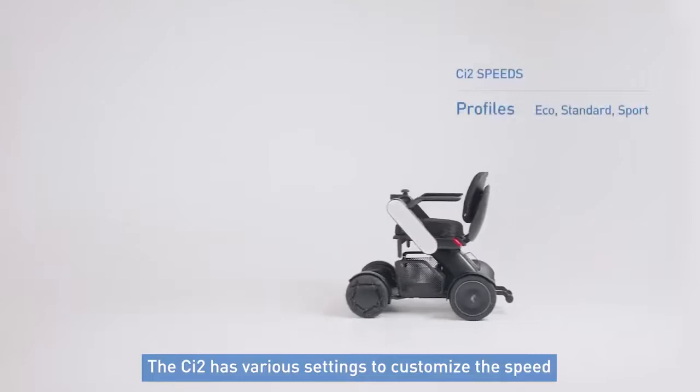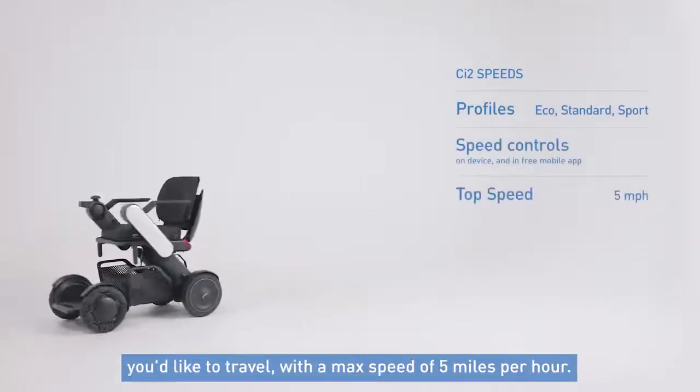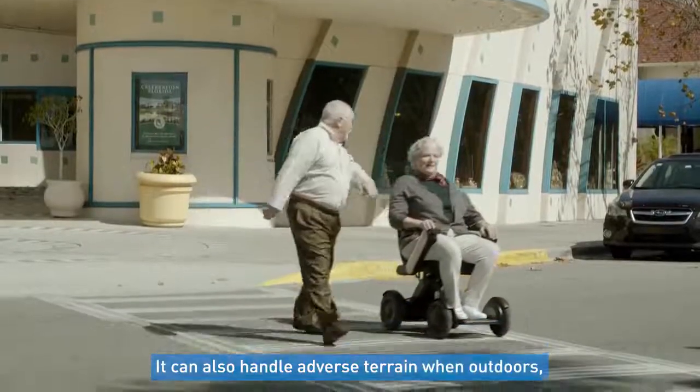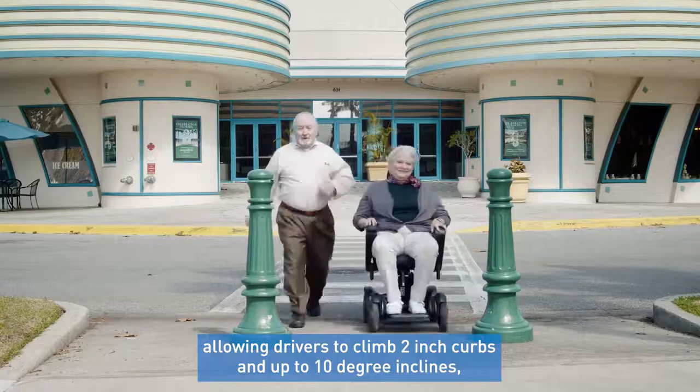The CI2 has various settings that allow you to customize the speed you'd like to travel, with a max speed of 5 miles per hour. It can also handle adverse terrain when outdoors, allowing drivers to climb 2 inch curbs and up to 10 degree inclines.